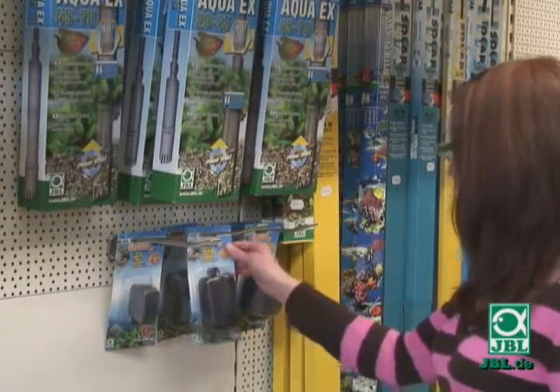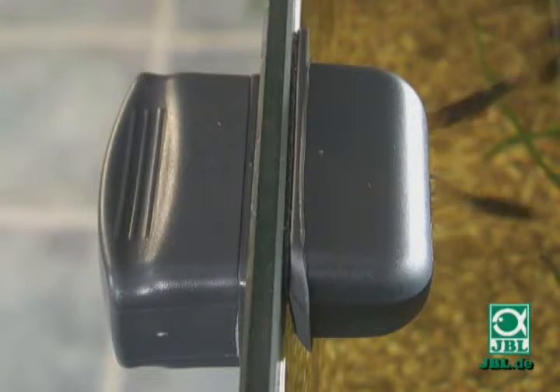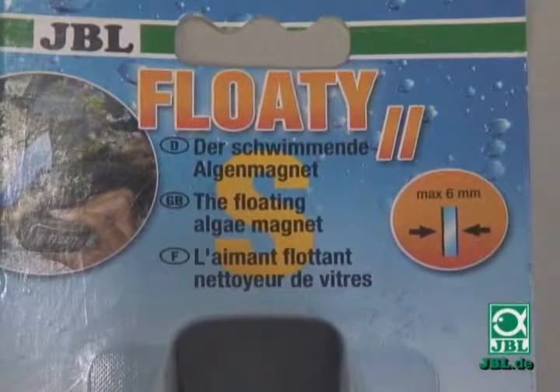Choose the floating algae magnet JBL Floaty, which is specially designed for the thickness of the glass. The thickness of the glass is printed on the right of the pack at the top.